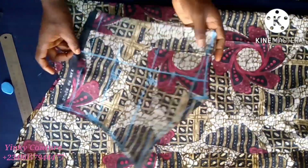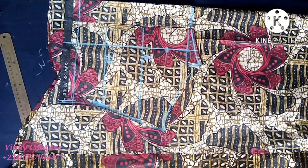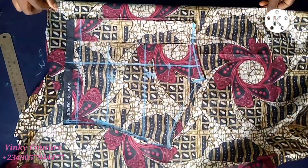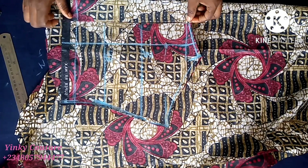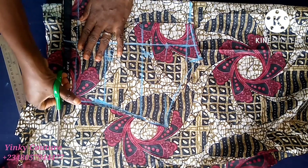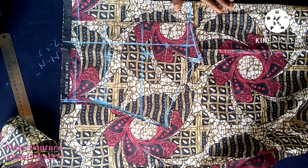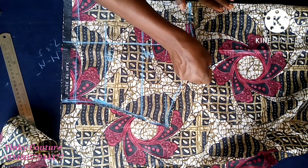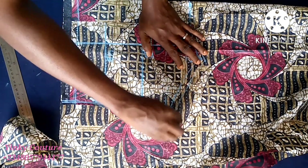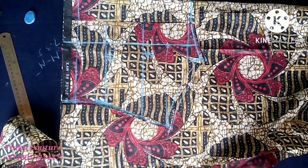The back block is ready. I notch the zipper allowance and the dart intake, finishing on both sides of the dart leg. This back block will now be placed on the Ankara fabric. I've folded the Ankara fabric into two because this is the front I want to cut now. The front must be on fold, so I place it and trace out the back.